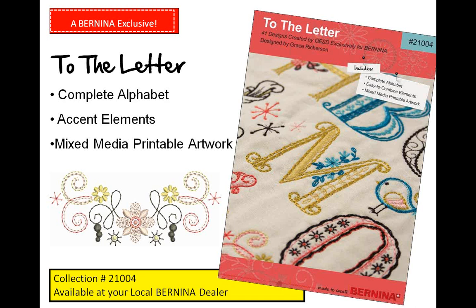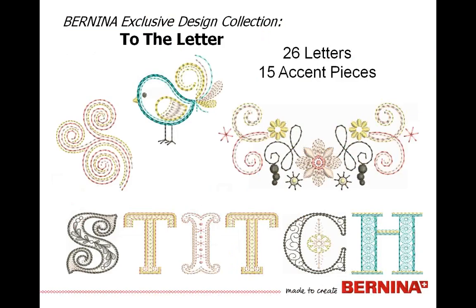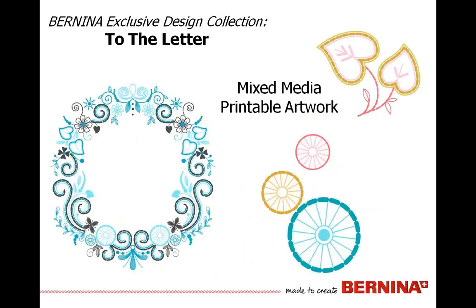Here's just a look at a few of those pieces that come with the collection. Each one of the letters is very unique, and no two look the same unless you're using the same letter twice. There are quite a variety of whimsical accent pieces along with ones that add a little bit of movement and swirl, and then our flower motif. The printable artwork gives you some variety to add some unique things and can be brought into our canvas for mixed-media items.